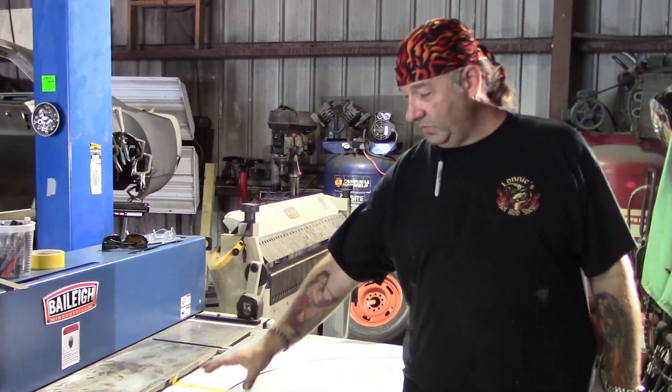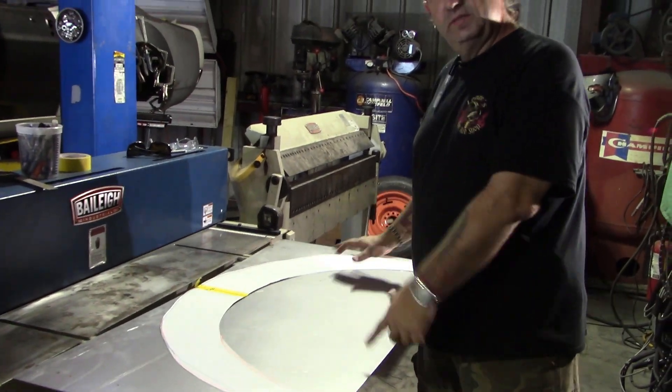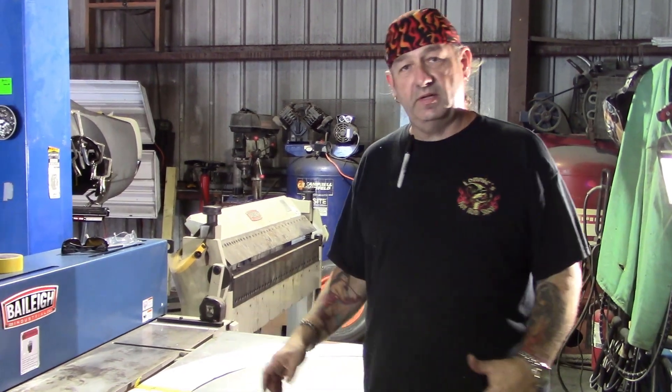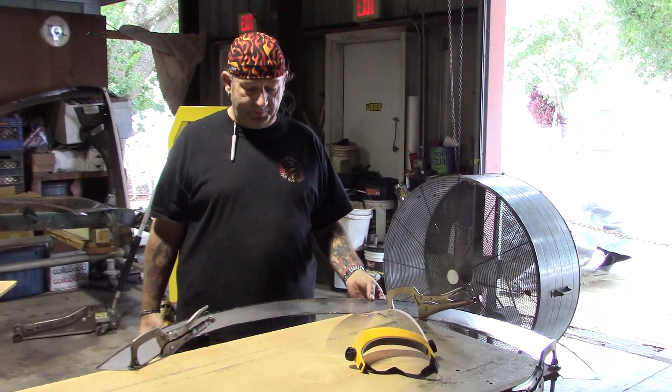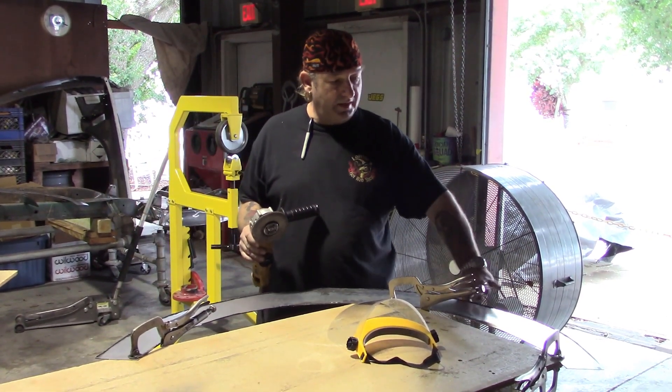We take that cardboard and transfer it to a piece of metal — like such. We mark the lines, take it over to the plasma cutter, and cut it out as close as we can to the line. Now we've got the piece cut out from the plasma cutter, and we take the grinder and clean it up right to that ink line we had made.